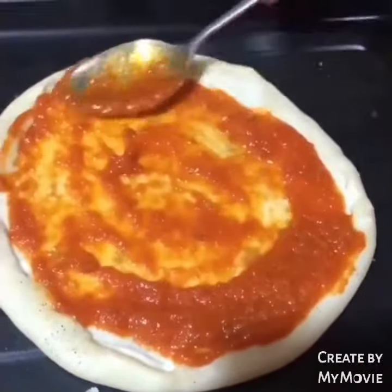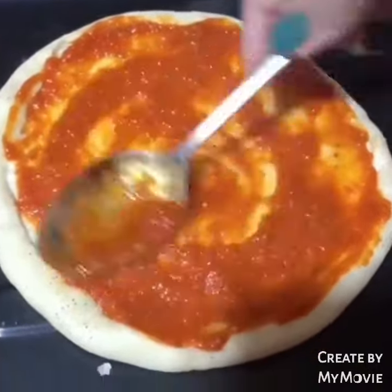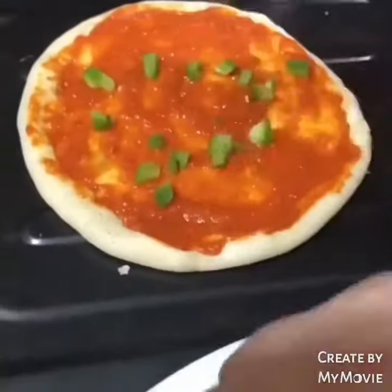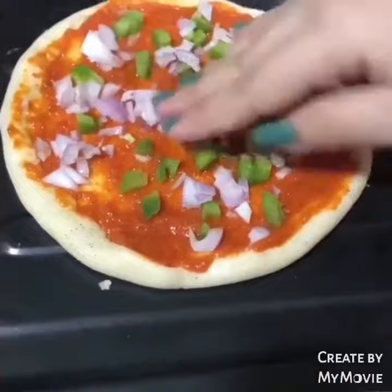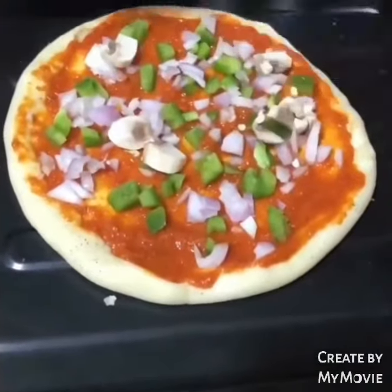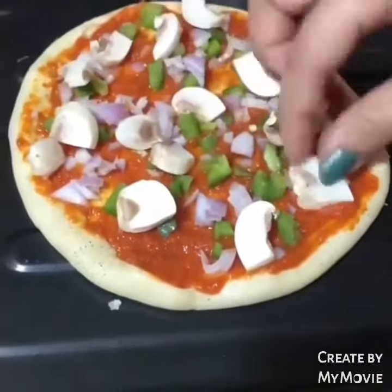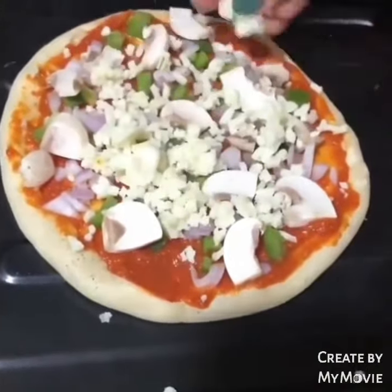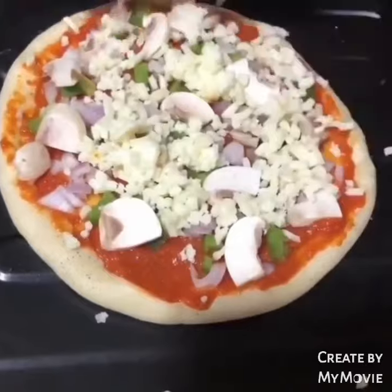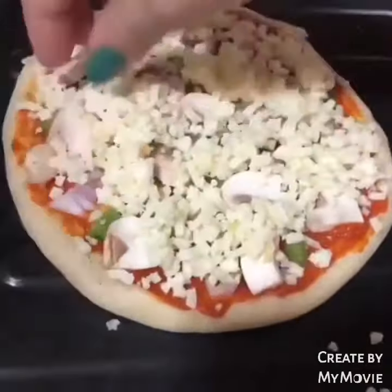After that, we spread pizza sauce well and then add our veggies — whatever you have. We used capsicum, mushrooms, and veggies. You can also put salami or chicken. We spread it well and then add a lot of cheese, because cheese is what makes the pizza.